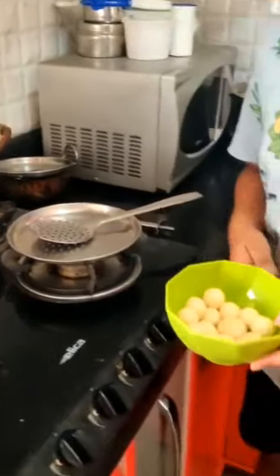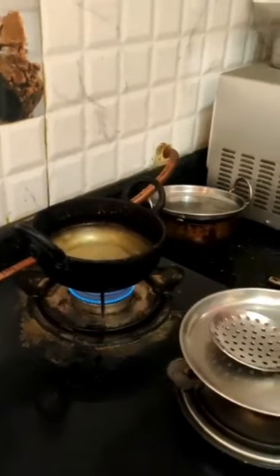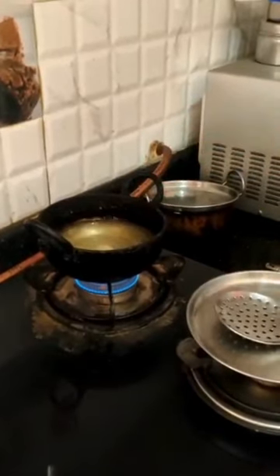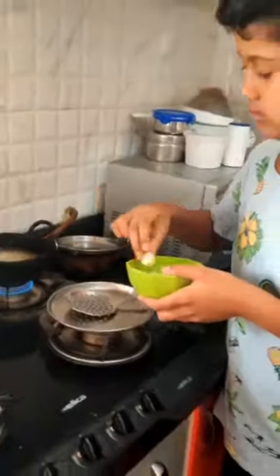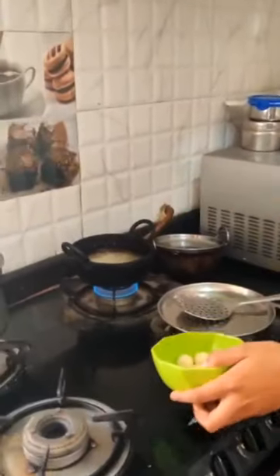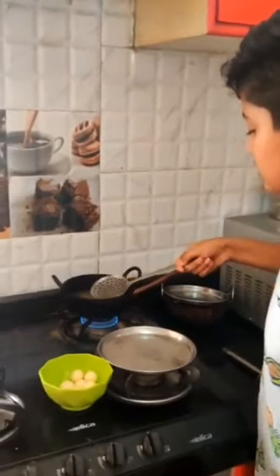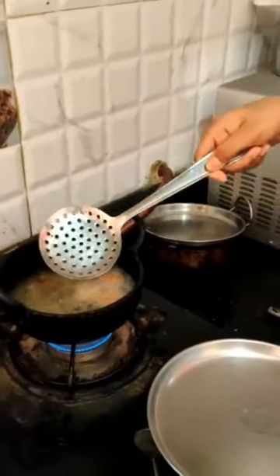Now the balls are ready and the oil is ready. So you need to put the balls one by one into the oil. After this, you need to rotate the balls in a circular motion so that they are heated uniformly.